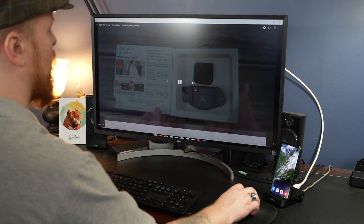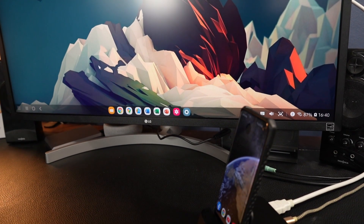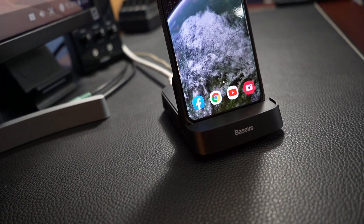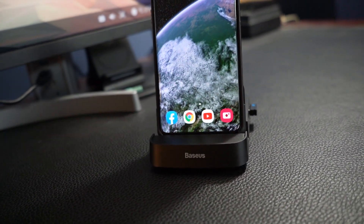Other apps like YouTube and Netflix ran great also, although you may notice a slight resolution hit. Overall, this is a fantastic little dock that could be a compelling solution for Samsung users who need a desktop-like experience every now and then. If that's you, then I highly recommend picking up this dock.